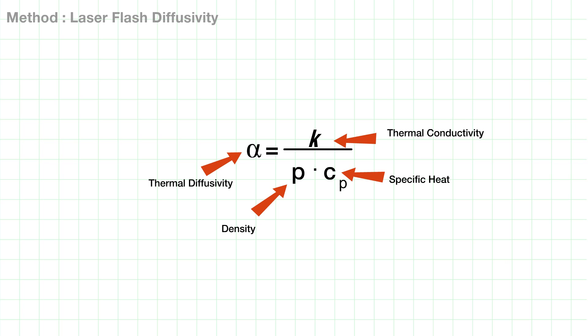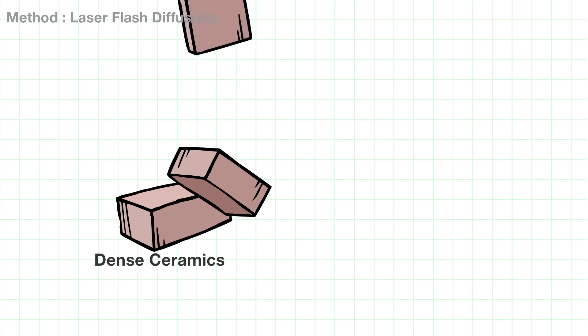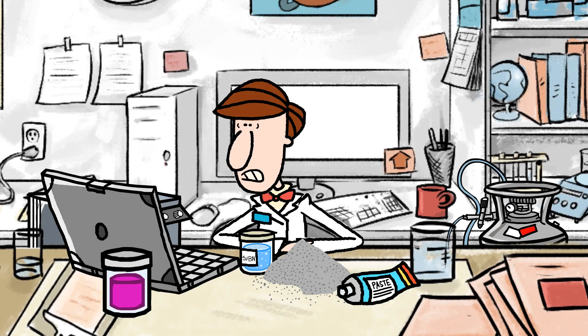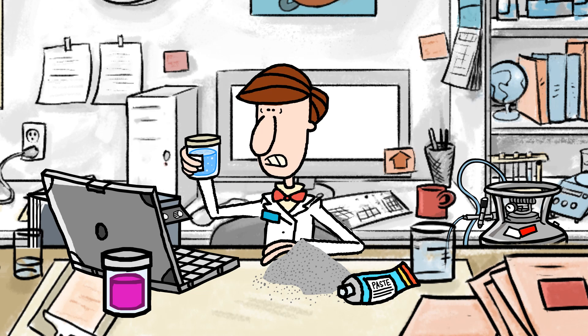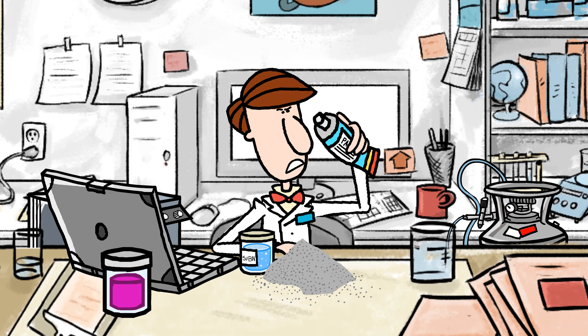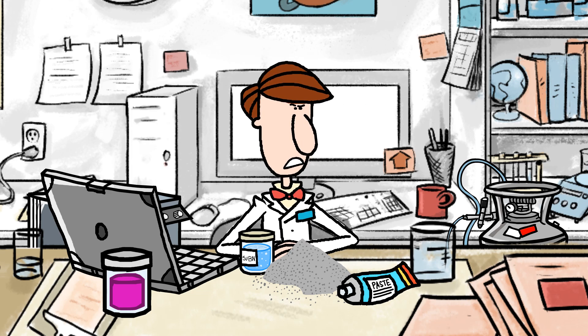The laser flash is invaluable for certain applications in ceramics and aerospace which require high temperature testing. But its complexity and sample limitations limit its wider use, meaning another method would still be required to test a wider range of Mr. Scientist's samples.